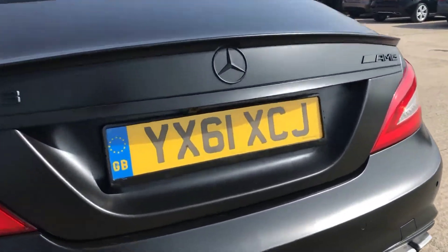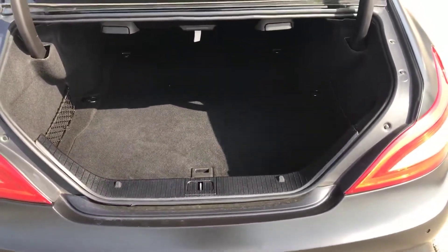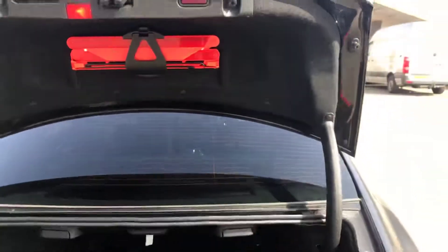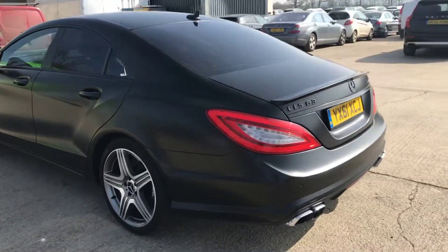You've got your rear parking sensors and the rear view camera just underneath there as well. That's all good and will work exactly as it should. Coming around to the back left hand side.